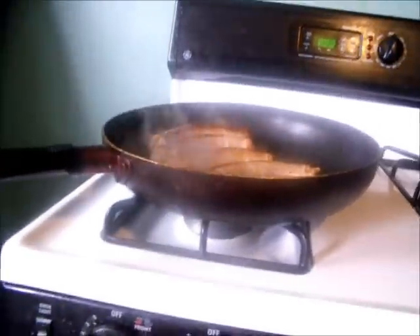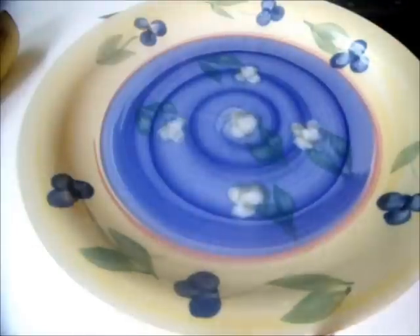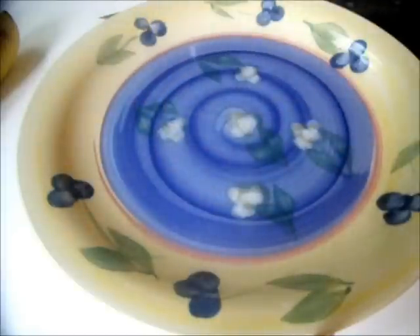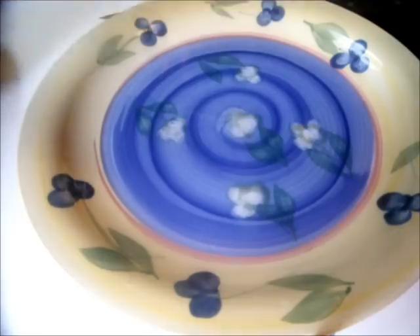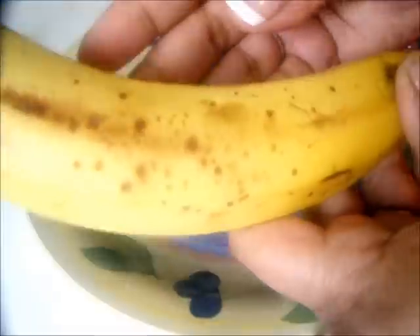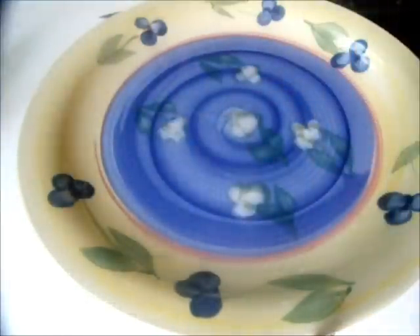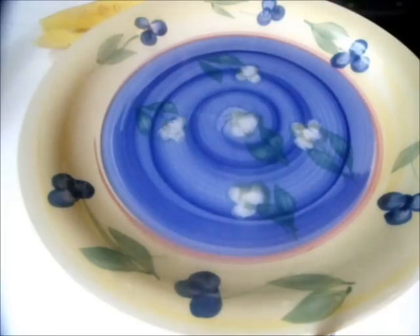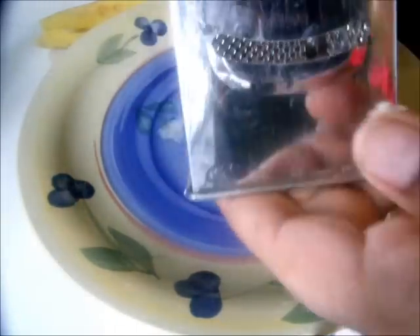All right, so the way I make my banana pancakes - first of all, I use a measuring cup to pour my batter into because I think it makes nicer, rounder pancakes onto my griddle. I'm using about two bananas, and what I'm going to do is use this side of my grater - the chunkier slice side.